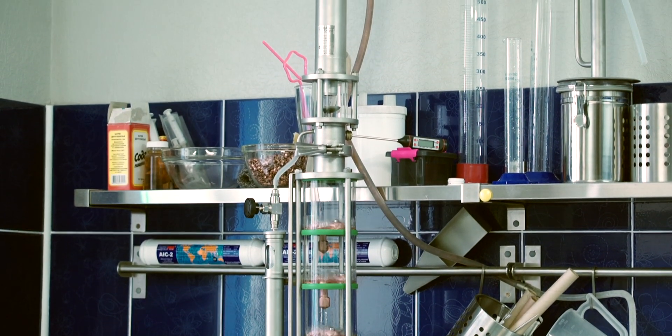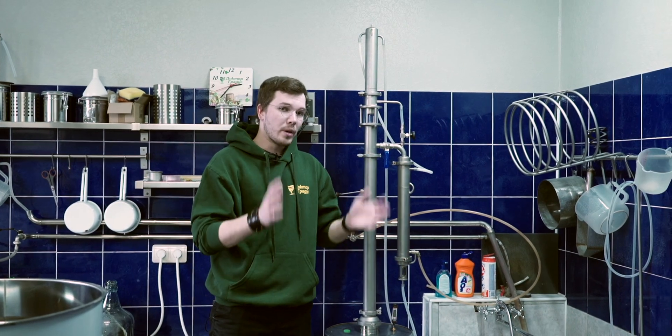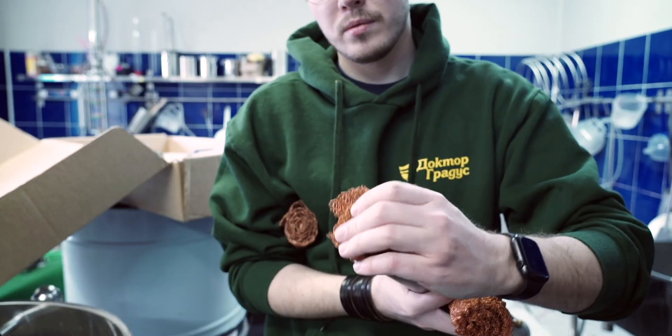So two stills are running and that's why there's not enough power to have another one running at full power. The full power with this distiller can be about three to three and a half kilowatt, depending on the packing you have inside. So right now I will be using only three copper mesh rolls.